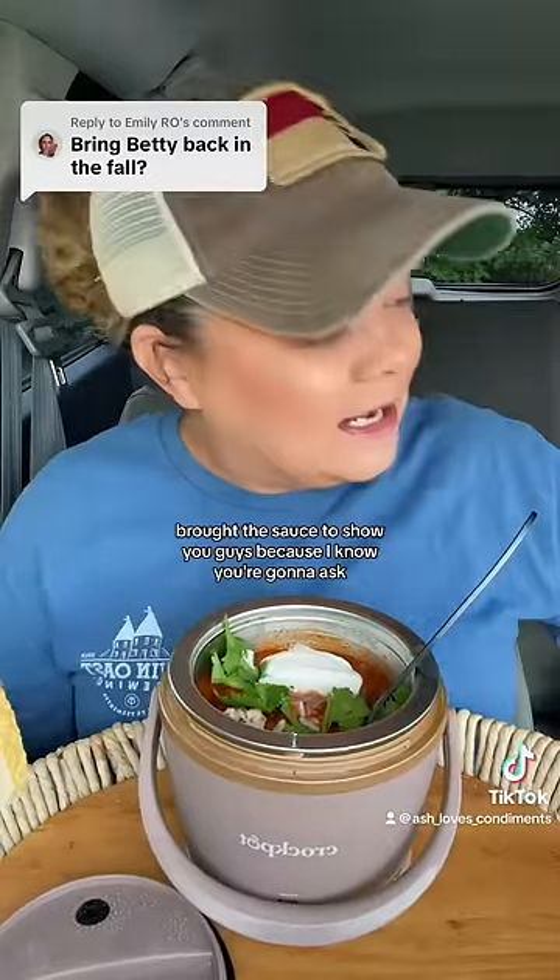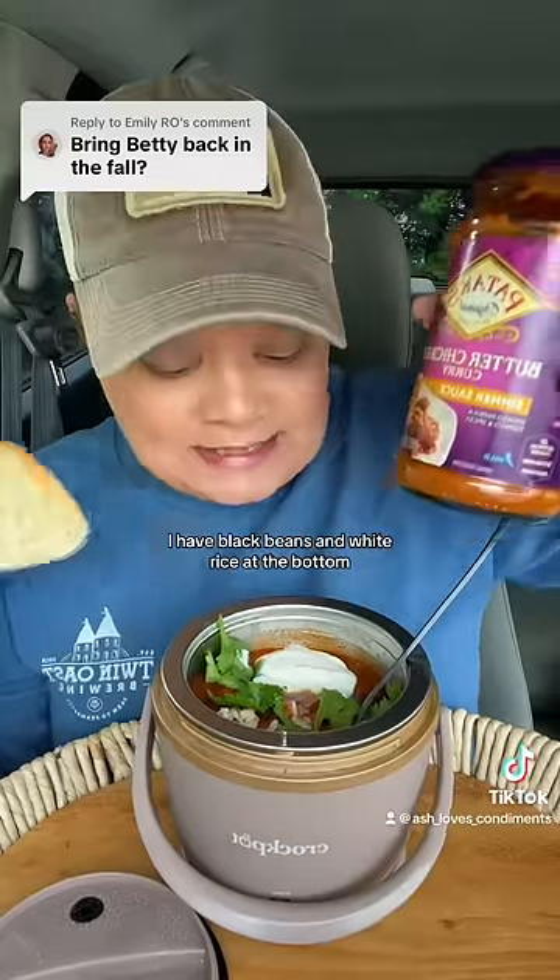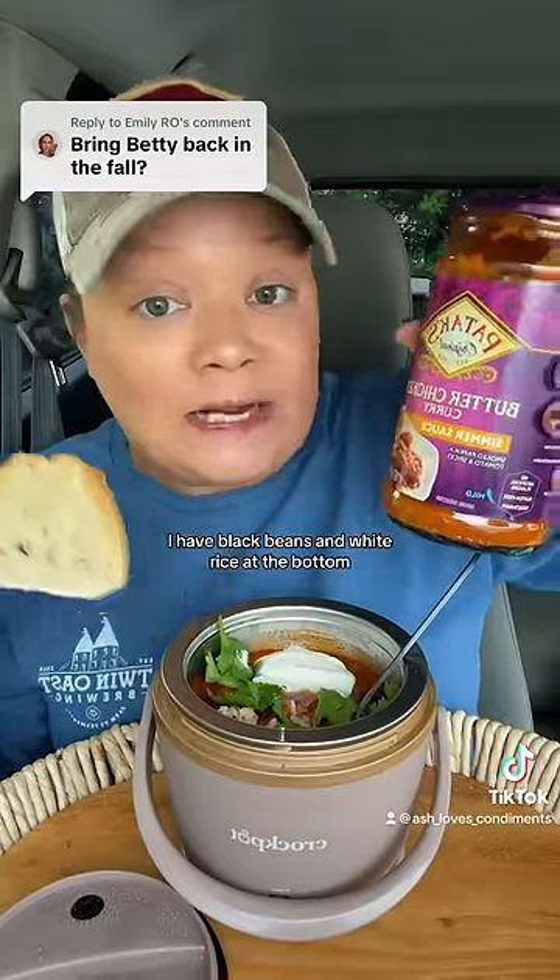I brought the sauce to show you guys because I know you're gonna ask. Buy it — I promise you it's so good. You can mix it with beans, you can mix it with rice. I have black beans and white rice at the bottom.